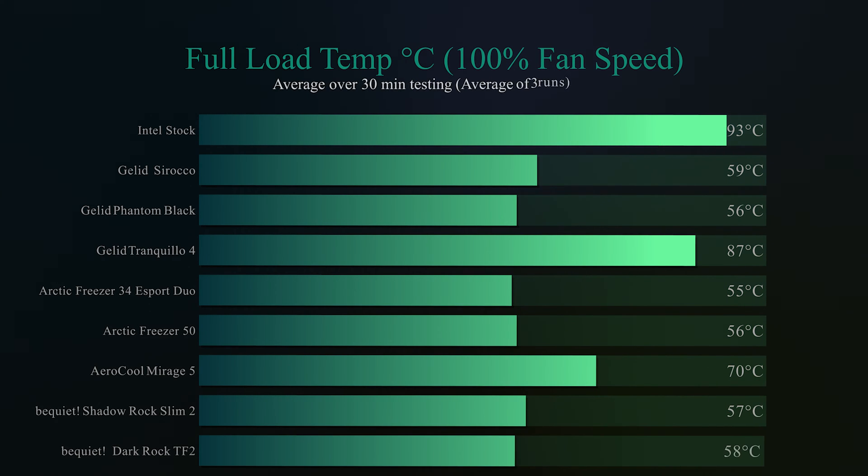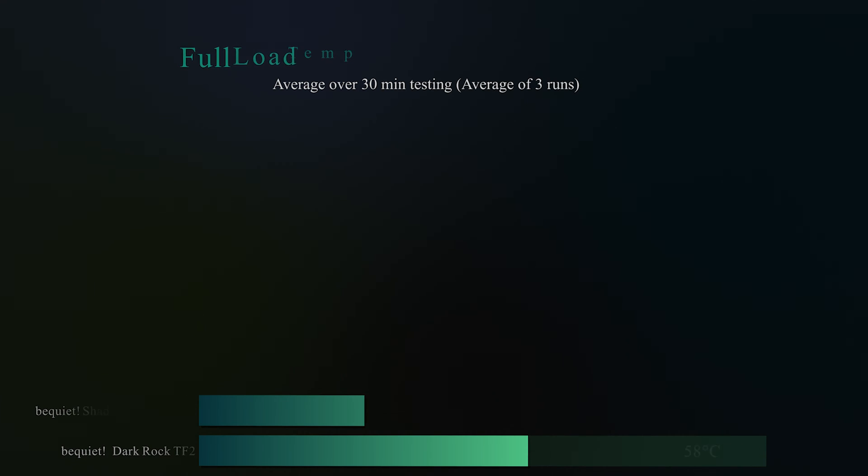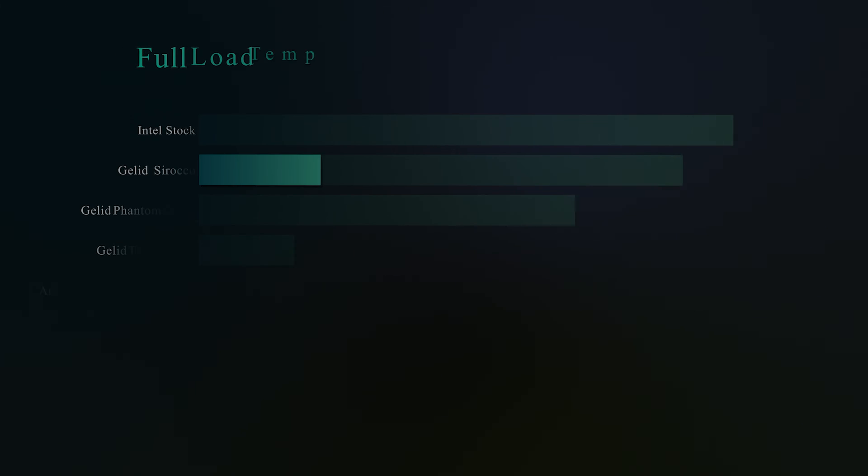Running the same test with fans at 100% — all cores flat out and fans flat out — it actually caught up with the rest of the pack, getting 58 degrees Celsius. It was only one degree behind the Shadow Rock Slim 2, roughly two degrees behind the Freezer 50, and three degrees behind the Esports Duo, which was actually pretty good performance.